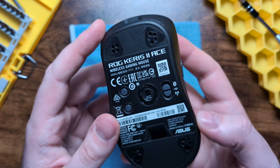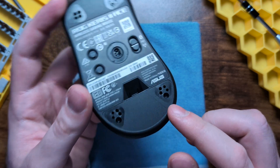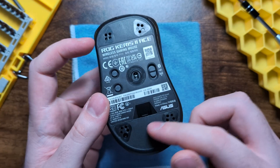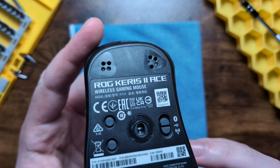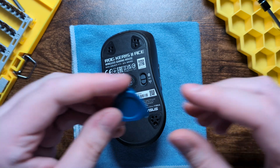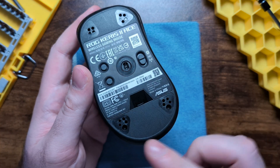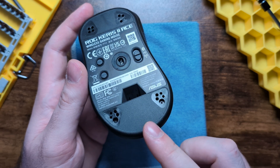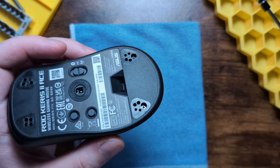The first thing you have to do is remove your stock skates. You only need to remove the bottom ones because the only two access screws are here and here. It is a little difficult to remove the stock skates because there are no skate removal ramps on this mouse, so you will either need a flathead screwdriver bit or a pry tool to take them off. Once those are off, we can go ahead and remove these two base screws.